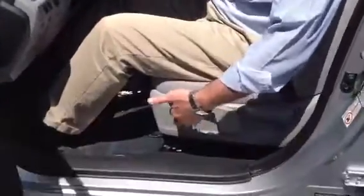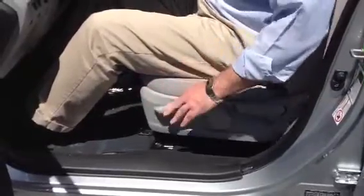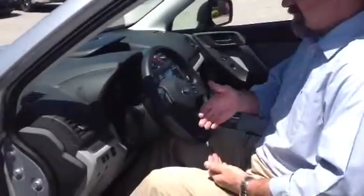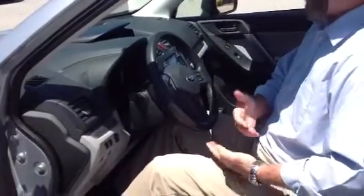Coming into the driver's compartment of the vehicle. The base Forester does not have a power seat, but it does have a pump handle on the side so you can raise the seat up or press it back down to get comfortable. It does have power windows, power locks, power mirrors, audio controls on the steering wheel along with Bluetooth, and cruise control on the wheel.